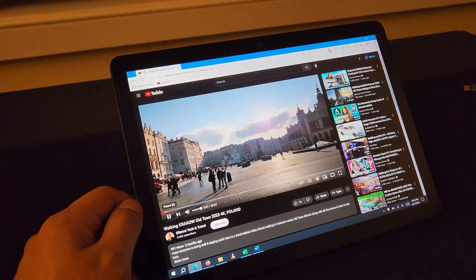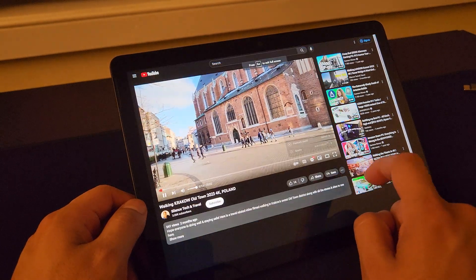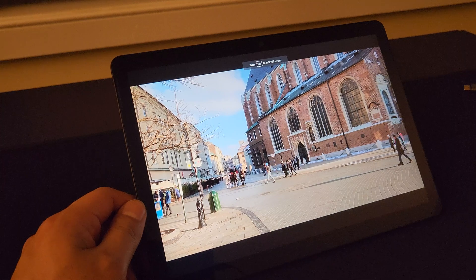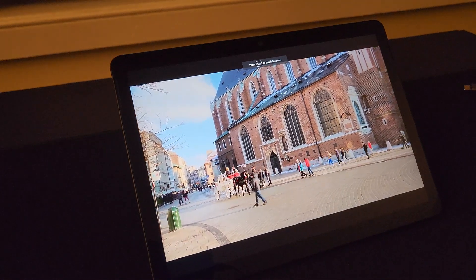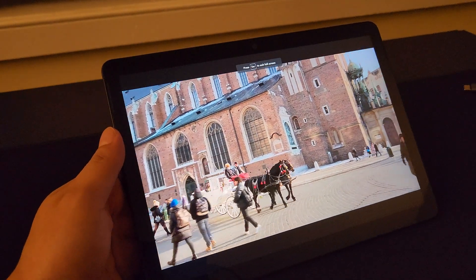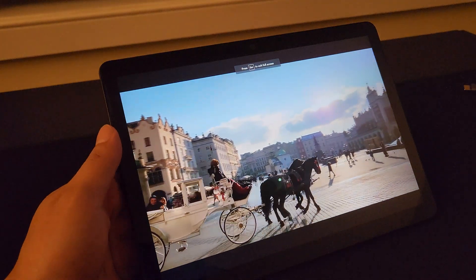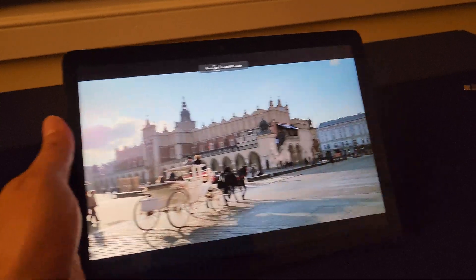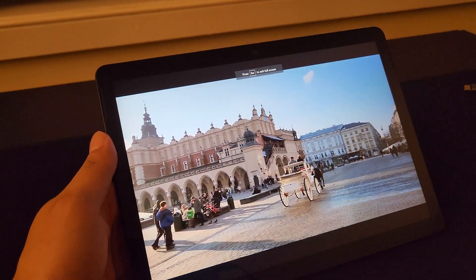I'm going to go ahead and play this video filmed in Krakow, Poland, just to see how the picture looks. It's running at 1440. For playback, I actually turned the ambient mode off and dark mode on — I'm not particularly the biggest fan of ambient mode; I really don't know the benefit of it, other than just using more GPU power and slowing down browsers. You can see here the video is running pretty smoothly, no hiccups at all, running purely off battery. Nothing's plugged in to charge the tablet.